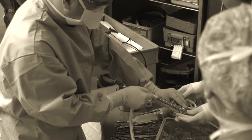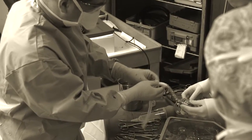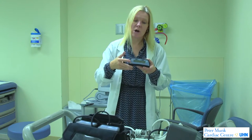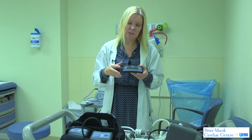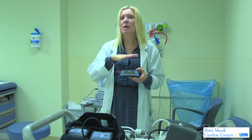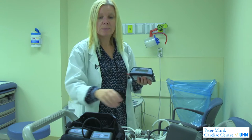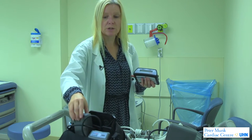In order for both these pumps to work, the patients need a little computer and batteries. This is the hardware controller — a computer system that tells the pump what to do. It will also tell the patient if there are any problems and how to solve them.